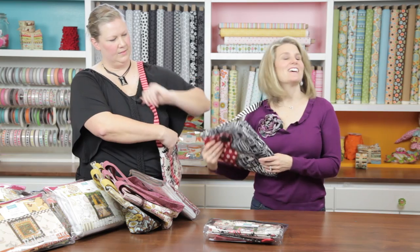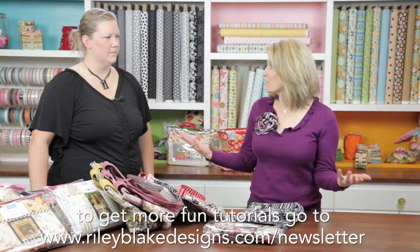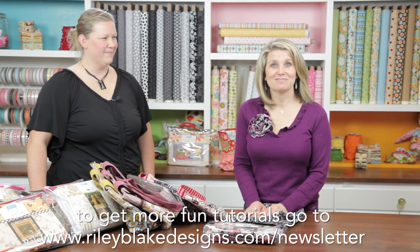Kits are an easy way to get started on a project. Many of your local fabric stores will have kits made from their fabric, so visit a local fabric store and check out the kits. It's an easy way to get started. Thanks Bonnie!